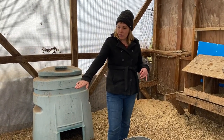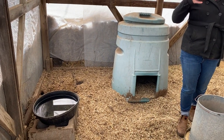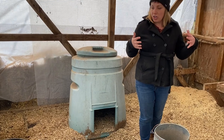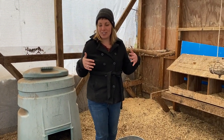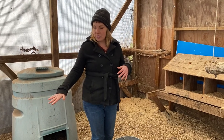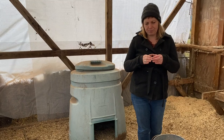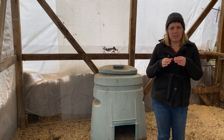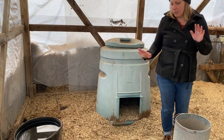We just use this regular rubber tub for water. We've used some of the fancier chicken waterers before but they always seem to not last as long and start to leak, so this has worked really well for us. Also in the wintertime we just put a little defroster — I think they're made for horse troughs — you just stick it in there and it keeps the water from freezing. Super simple.